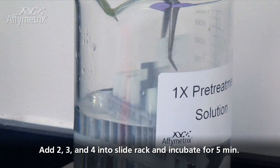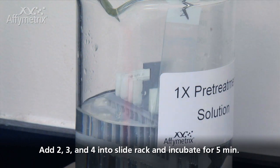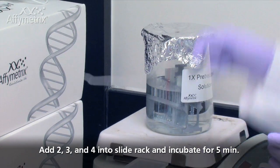At the end of the 5 minutes, use forceps to add slides 2, 3, and 4 into the boiling 1X pretreatment solution. Recover the glass beaker with aluminum foil and incubate for 5 minutes.